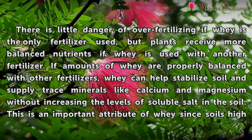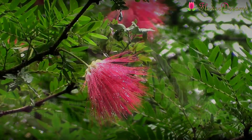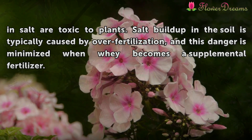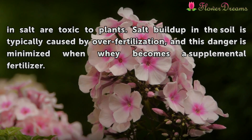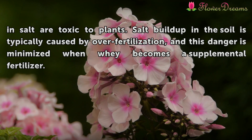Benefiting from whey. Levels of soluble salt in the soil is an important attribute of whey, since soils high in salt are toxic to plants. Salt buildup in the soil is typically caused by over-fertilization, and this danger is minimized when whey is used as a supplement to fertilizer.